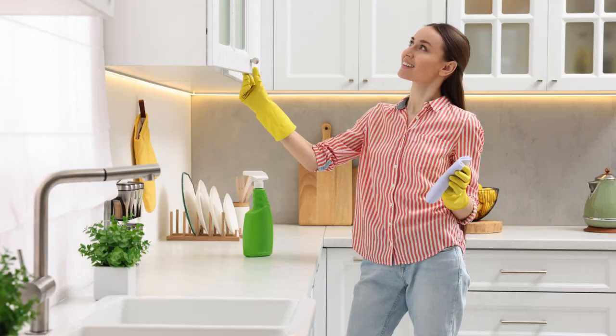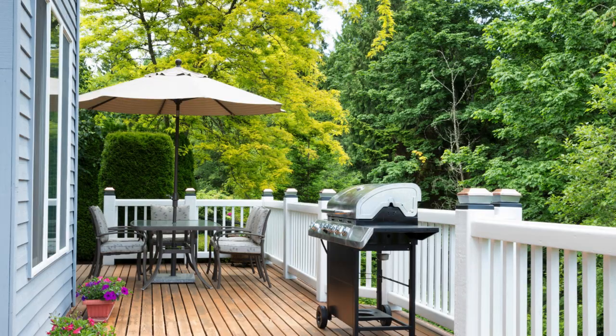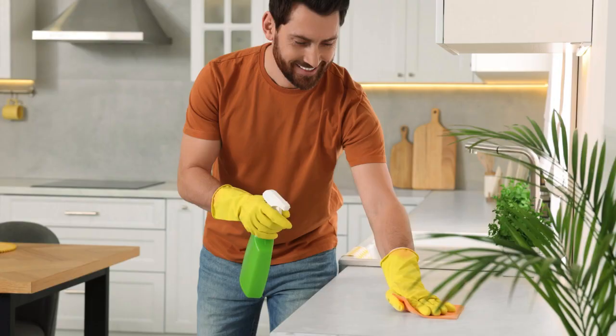And hey, who knows — maybe once you're done with your spring cleaning, you'll be so motivated that you'll start tackling other projects around the house. After all, when you have a clean and organized home, it's amazing how much more motivated you'll feel. But for now, let's bask in the glory of a spring-cleaned home and enjoy the extra bounce in our step that comes with it. Happy spring cleaning, everyone.